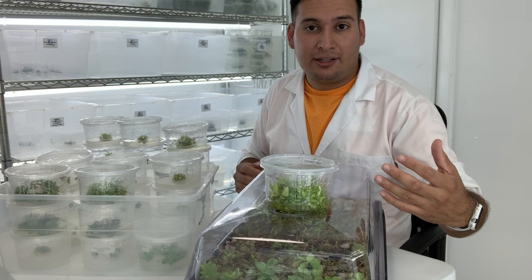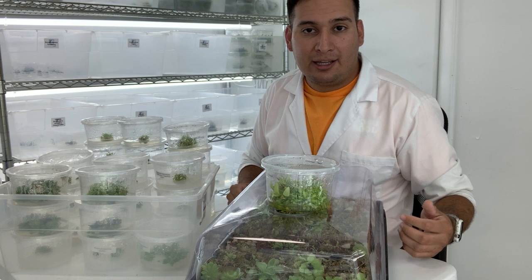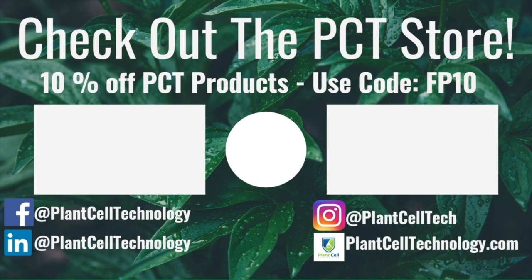I hope you enjoyed it. If you're interested in working on plant tissue culture, make sure to check the links down below and go to plantcelltechnology.com for more information. If you're enjoying these tissue culture videos, follow us on social media for more informative content. If you're interested in conducting your own tissue culture experiments, check plantcelltechnology.com for all the products you need to get started — use the code FP10 for 10% off your first purchase.